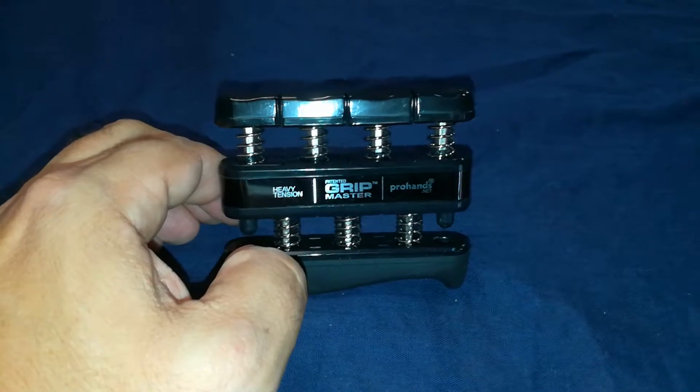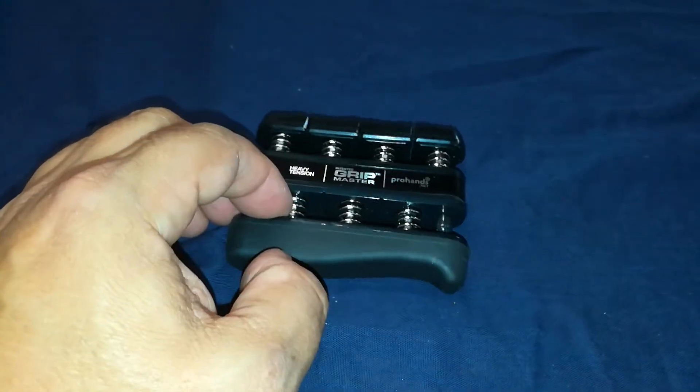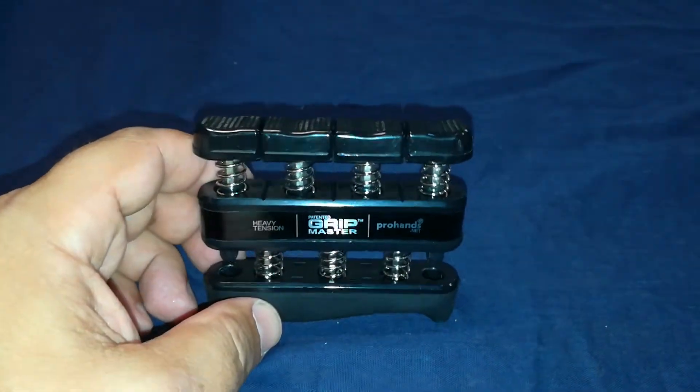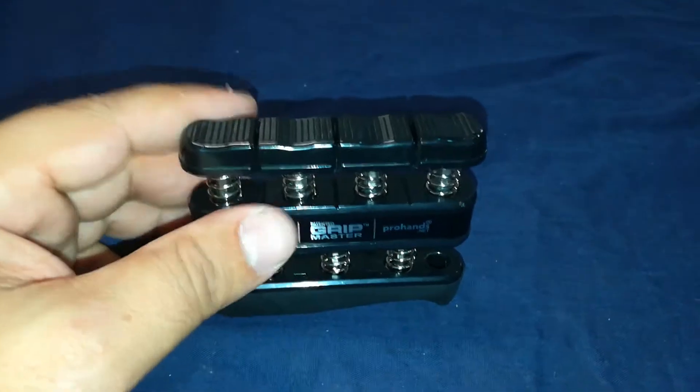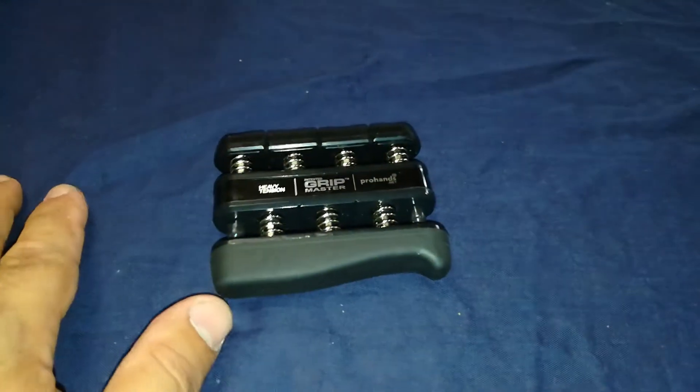this is one of the better ones I've had. It's nice because it doesn't have that sponge that some of the other ones have — when you use those for a long time they get a little funky. This one is completely plastic up top and rubber on the bottom, so if you want to clean it, you can easily do it.